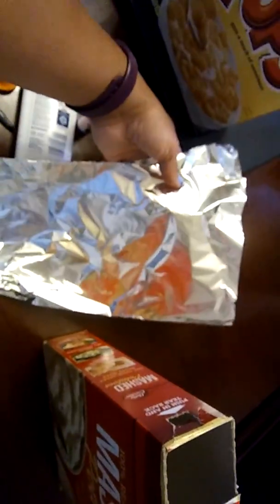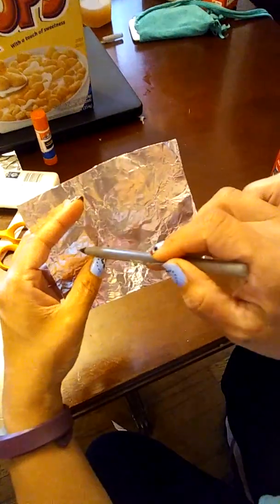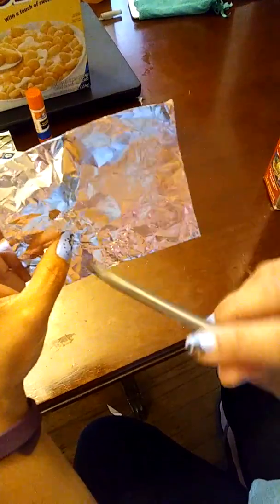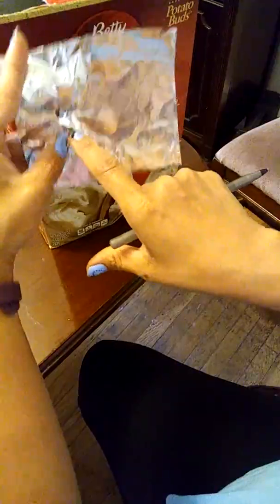And then you take the heavy foil and you fold it like this. You just cover one side. We're going to cover it like this. With the shiny side out for the sun to attract the sun better, you're going to make a pinhole with a pen like this. And it's a hole — you can see through to the box.